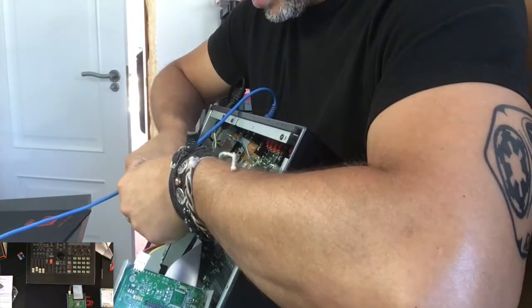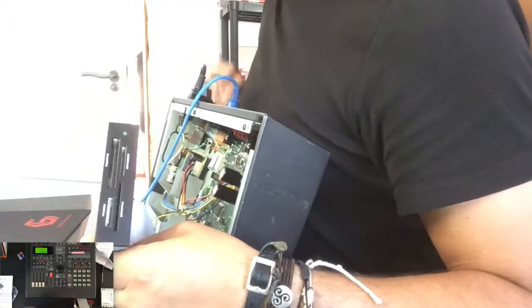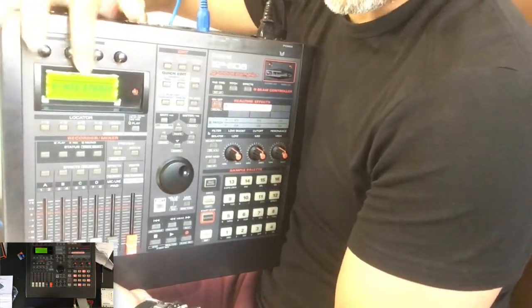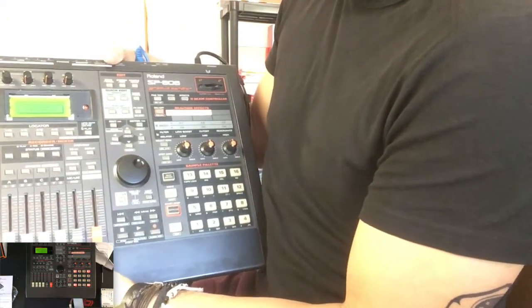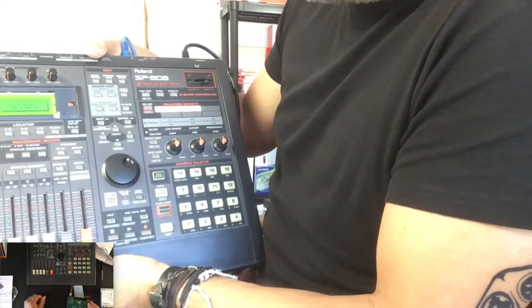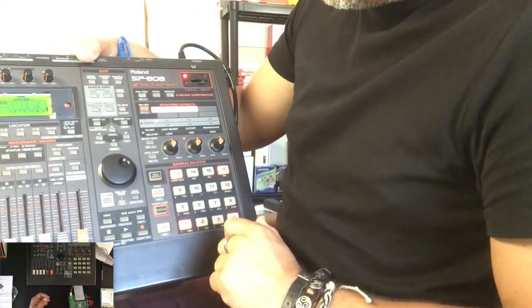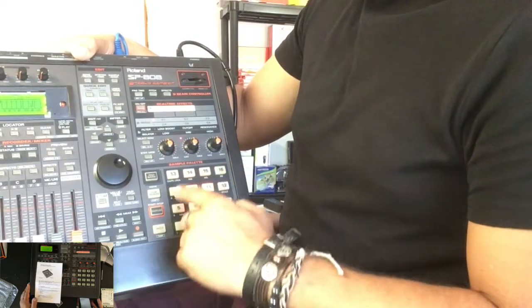I'll show it to you — I'm connecting it now. It's connected. I'm going to turn on the SP808. It does start, so there's no problem with the system. Without a memory card in it, the screen goes blank and then it starts, but the sequence is way too slow — there is a big delay.